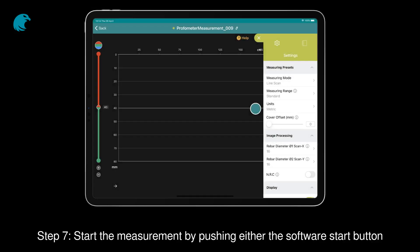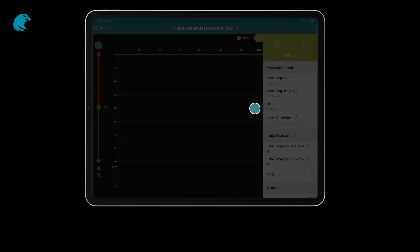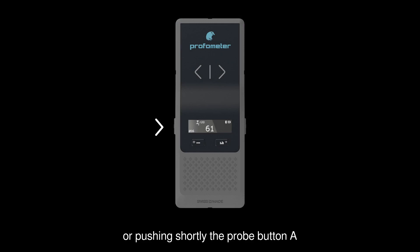Step 7. Start the measurement by pushing either the software start button, or pushing shortly the probe button A. Move the probe with a speed less than 0.5 meters per second.